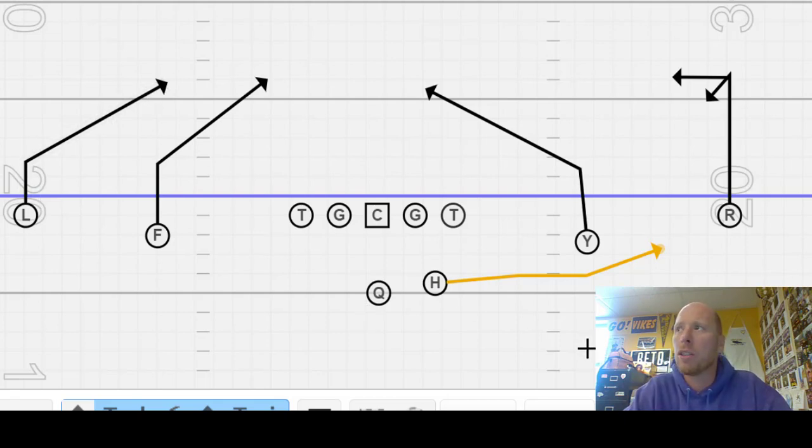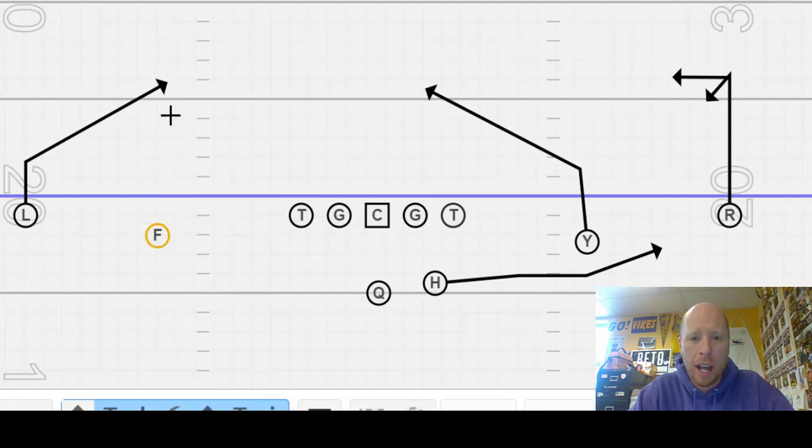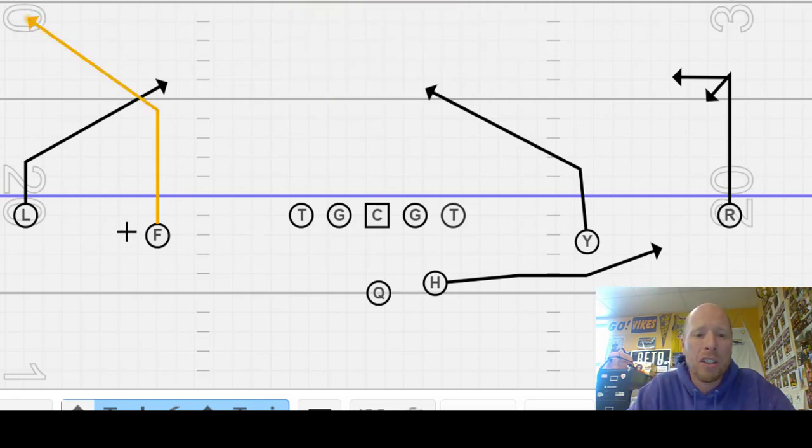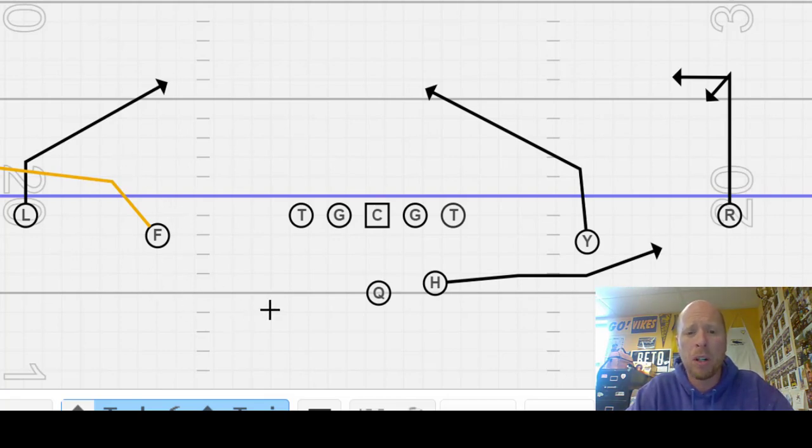Tags that we can do to this play — meaning additions — we can tag F snag. That's an eight-yard corner break. So anytime we call snag, two guys are running a slant and corner combination. If we call tag F arrow, that means we got an arrow route to go along with our snag — a great route to do in man. The weak side still has the same kind of responsibility. That's our quick game: Seattle with a tag of a corner, a snag combo, or a tag F arrow.